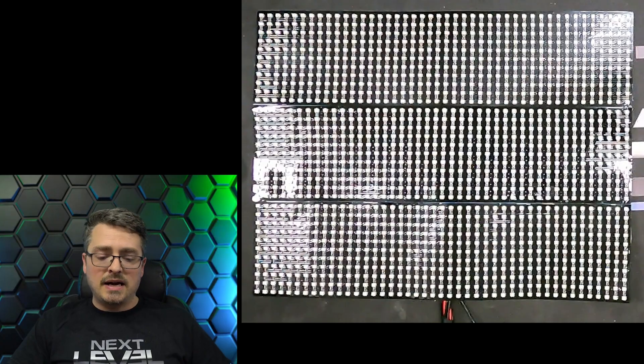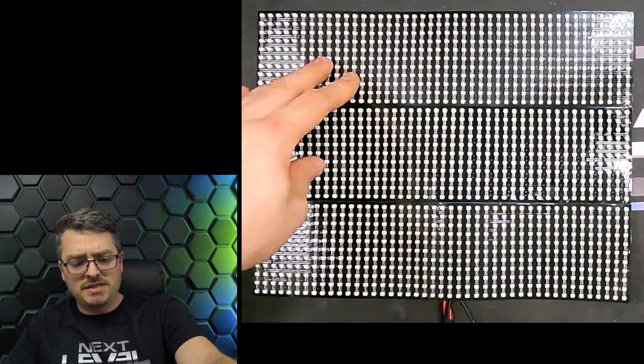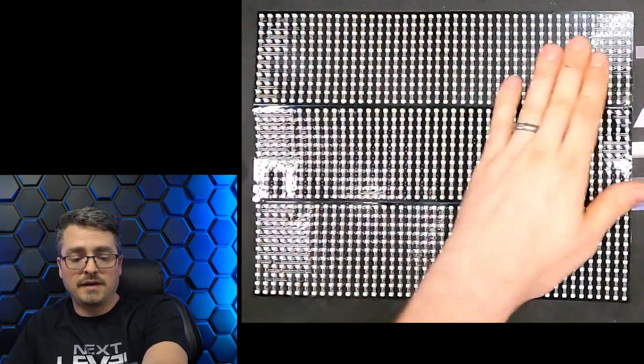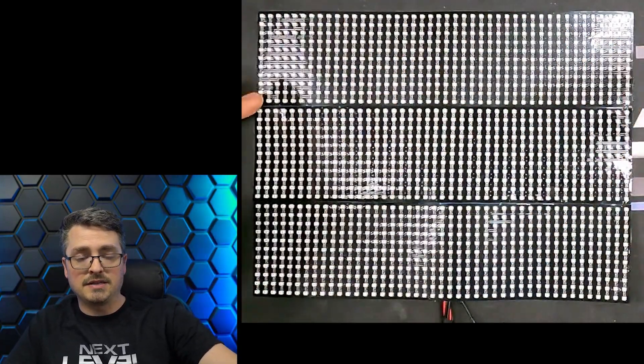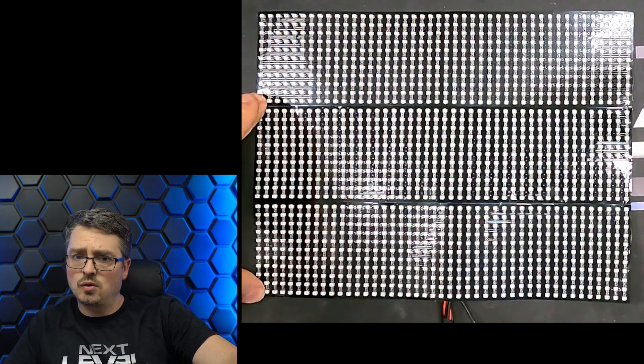I decided to make things simple and create a square panel. Once you understand the basics, it makes it easier to understand something more complex, like an advanced taillight design. I have three separate panels here from BTF, just got them off Amazon. They are 5 volt, 44 LEDs across by 11 LEDs high for each panel, totaling almost 1,500 LEDs total.